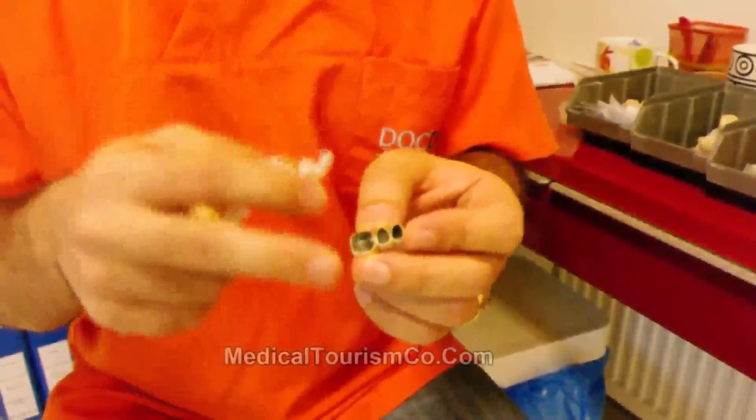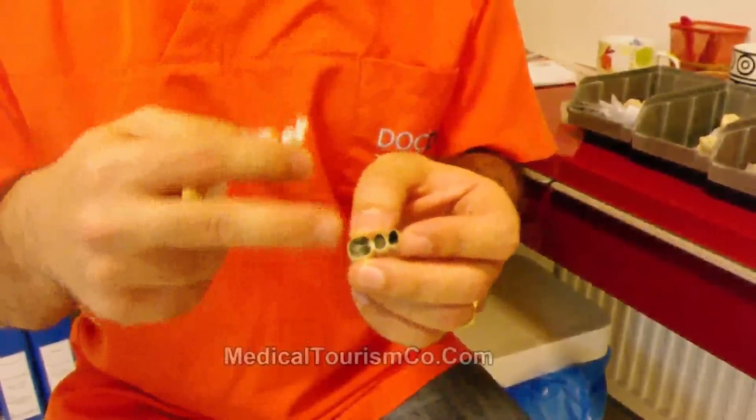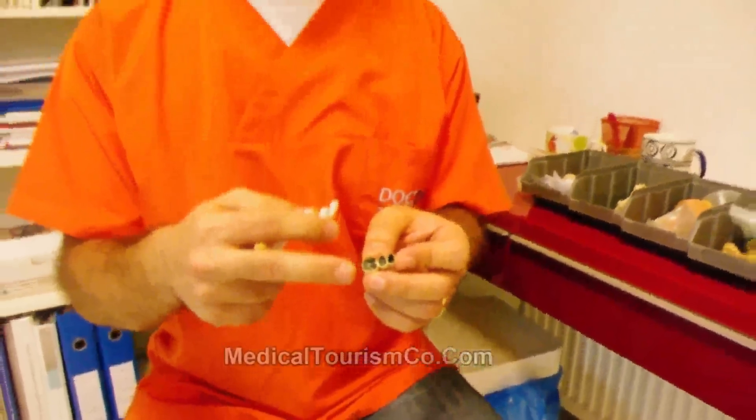Corrosion occurs within the gingival tissues because the mouth contains many fluids and liquids. These liquids cause metallic corrosion, which disturbs the gum tissue.